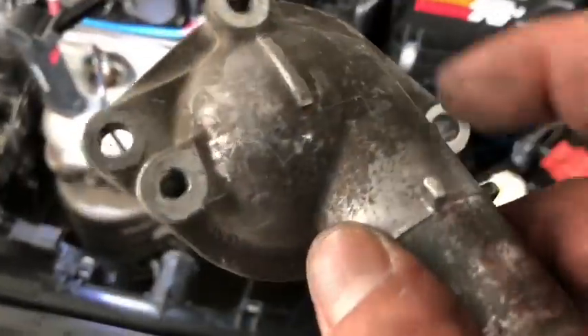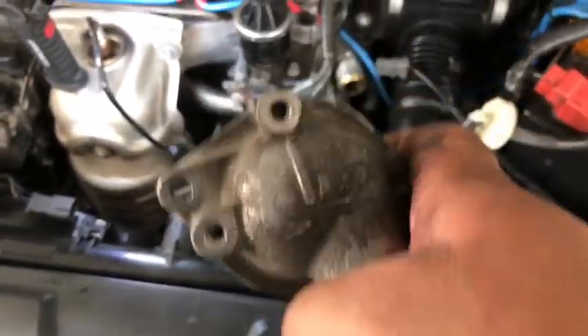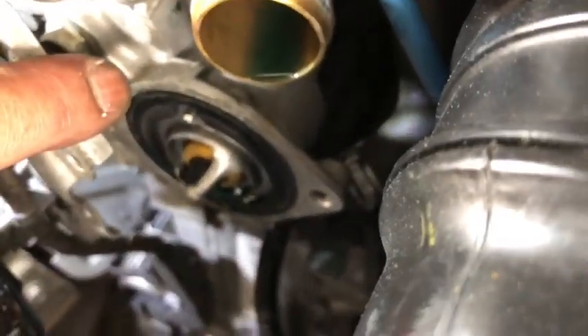You're going to remove one, two, three, four nuts before this can come off. Then you can see your thermostat.